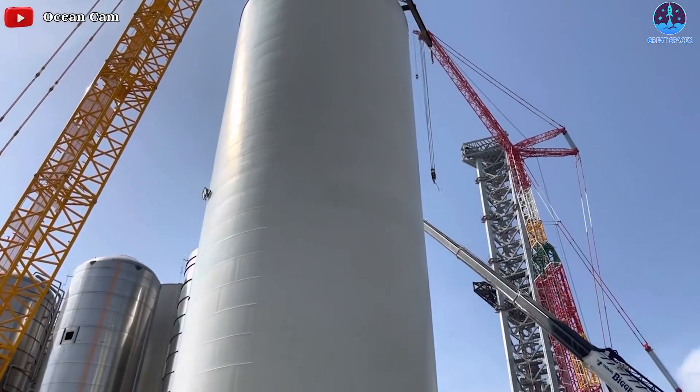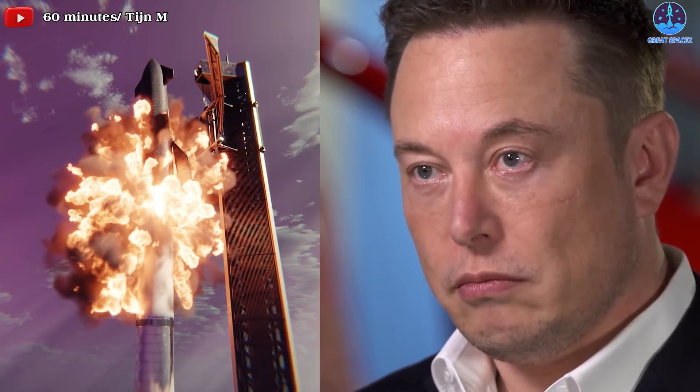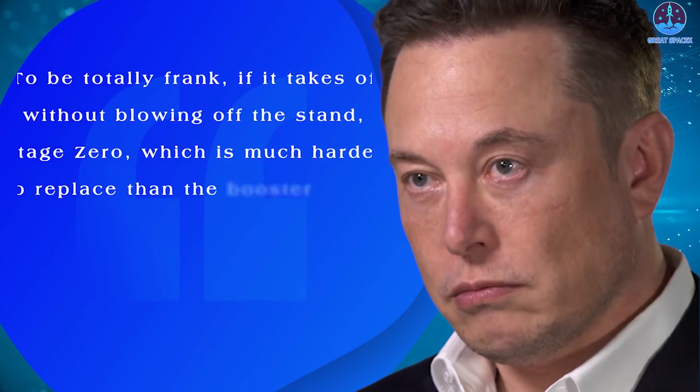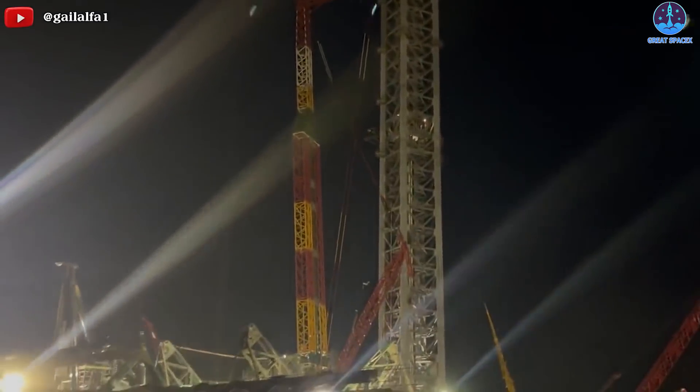Musk also said that Stage Zero is much harder to build than a Starship launch vehicle and that he hopes Super Heavy does not blow up on the launch site during the first orbital attempt. "To be totally frank, if it takes off without blowing off the stand — Stage Zero, which is much harder to replace than the booster — that will be a victory. So please do not blow up on the stand," Musk said. That's understandable when SpaceX's CEO has repeatedly stated a desire to offload as many systems as possible onto the launch pad.